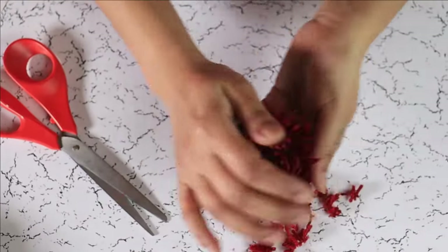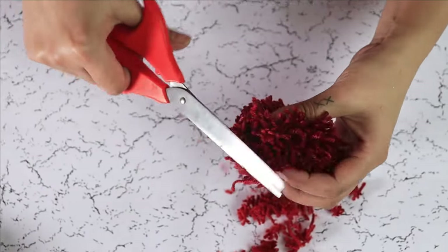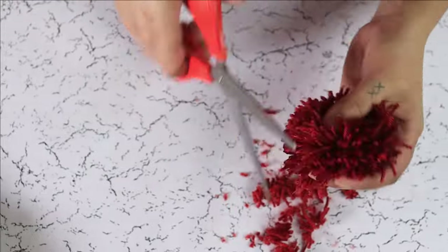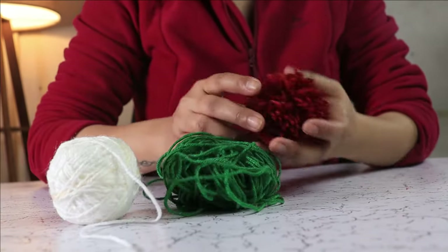Fluff it to see if there are any longer strands of yarn and cut them. Now repeat the same process with your green and white yarn.